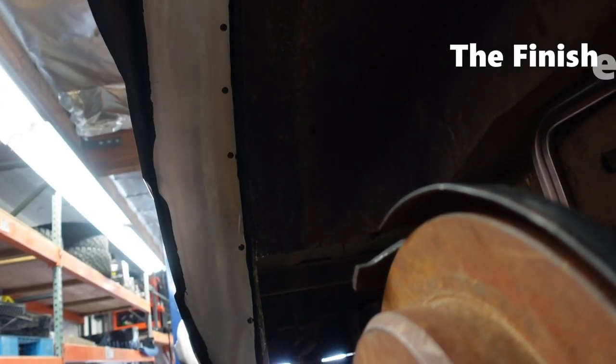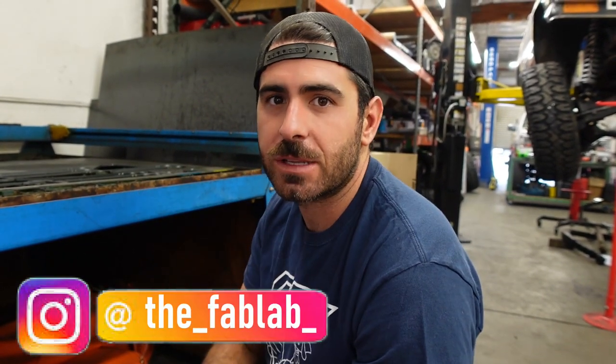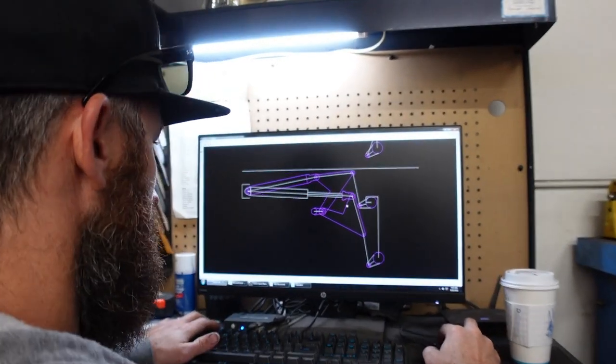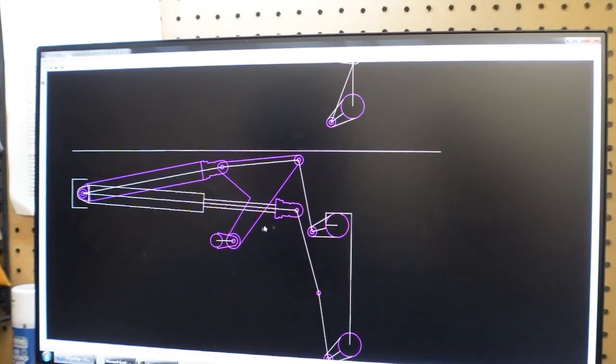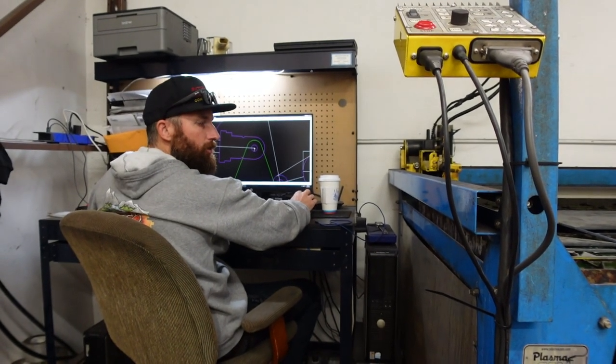So we're here on a Saturday morning grinding away on the Jeep. Michael at the Fab Lab — make sure you follow him on Instagram — is designing the cantilever setup that's going to go under the back of the Jeep. We're doing a custom Deaver leaf spring pack, which is based off a Toyota 62-inch long-travel style spring under setup.